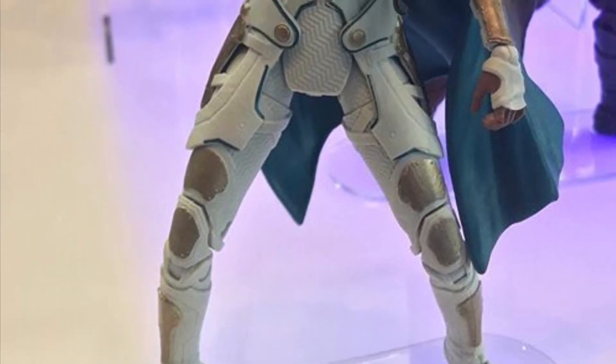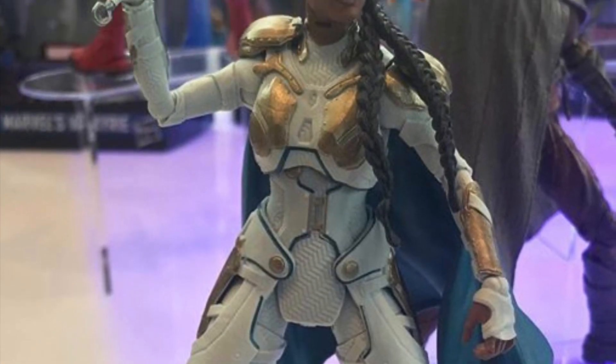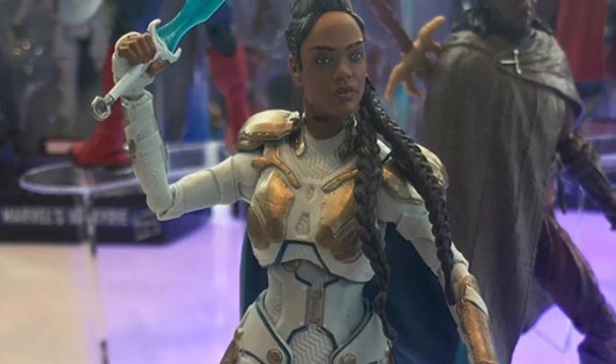Next, we have Valkyrie, and this is another figure that's needed an update from the Ragnarok one. It just looks really awesome.